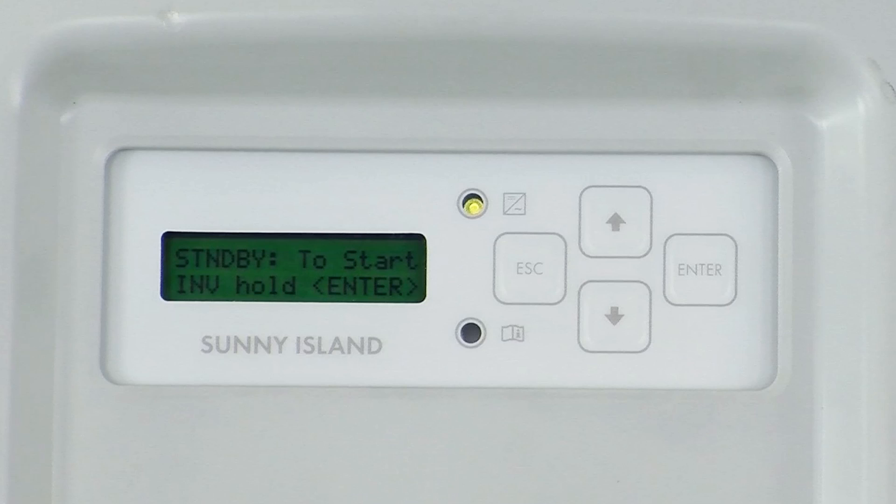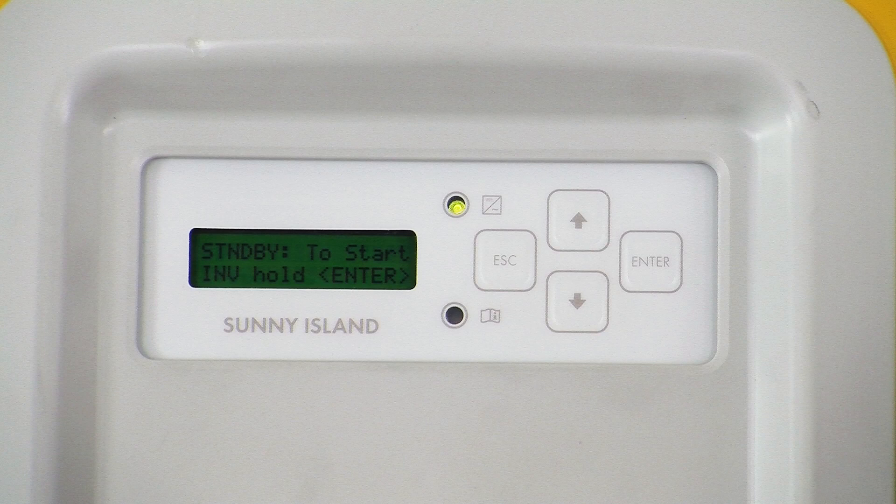The screens that show are clearly outlined in the manual as well. For the single Sunny Island system, once the Sunny Island shows the standby screen, we're ready to recommission the system.